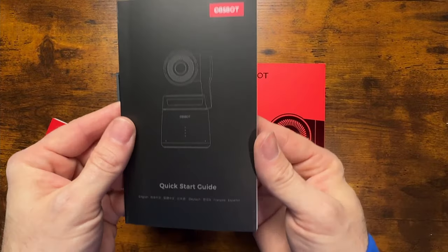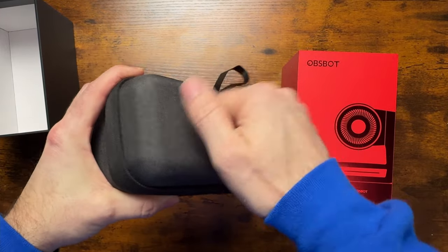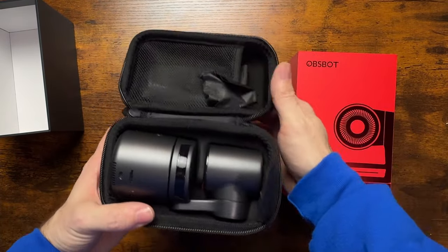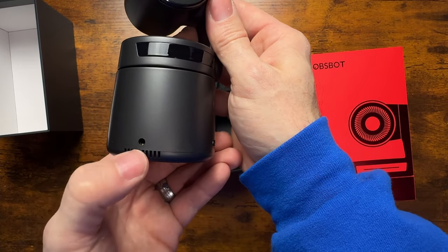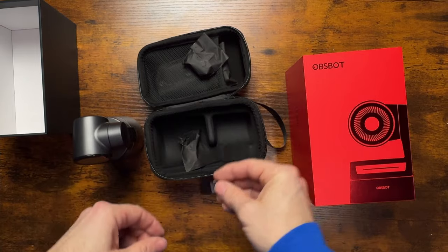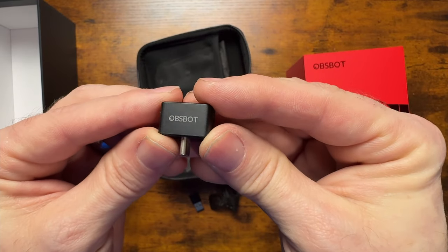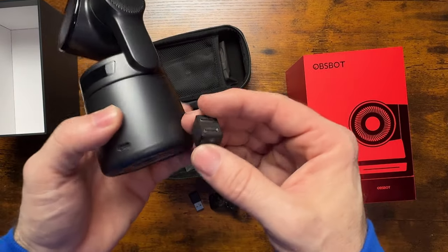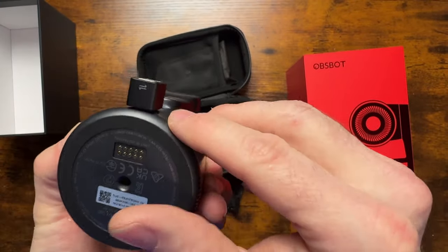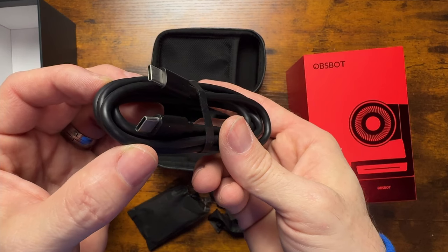Now let's see what came in the box. You get a set of instructions and this tough, rugged carrying case — not solid, but sturdy — that holds the webcam. You also get a 3.5mm input for direct headphone monitoring, a USB-C to USB-A adapter, and the dual-function adapter that lets you charge and connect to your computer simultaneously. There's also a heavy-duty USB-C to USB-C cable for data transfer.